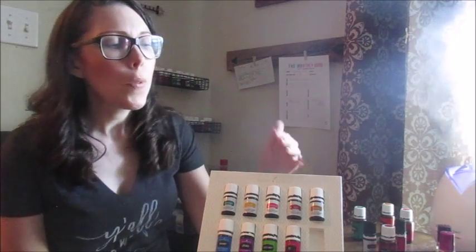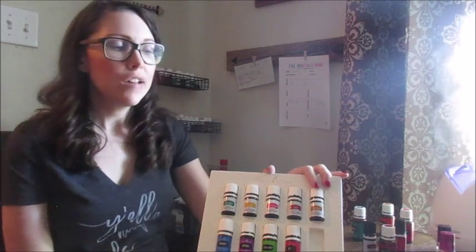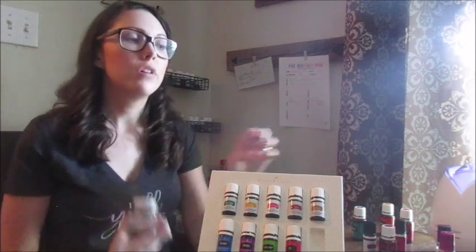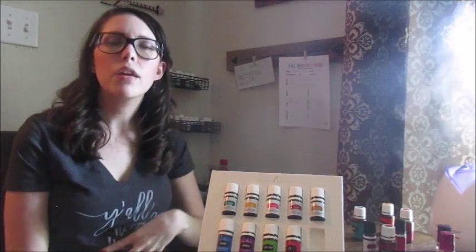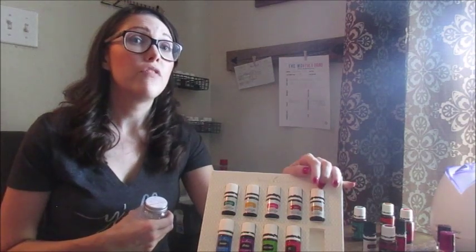Copaiba sat unopened the longest out of my whole starter kit because I didn't know what to do with it. The best use I've found is that it's an intensifier. For example, the 'morphine bomb' capsule has five drops each of copaiba, frankincense, and Idaho Balsam Fir — you can add peppermint to really help a headache or stomach. I'll also do an allergy trio of lemon, peppermint, and lavender, and add copaiba to intensify it. It alone can also help with inflammation and pain.